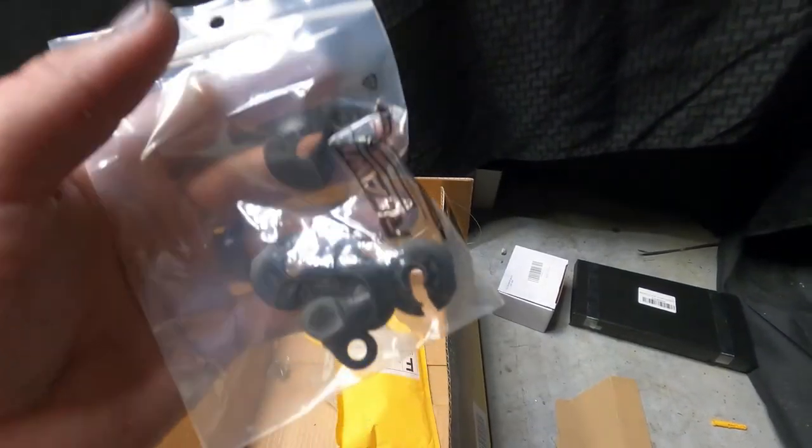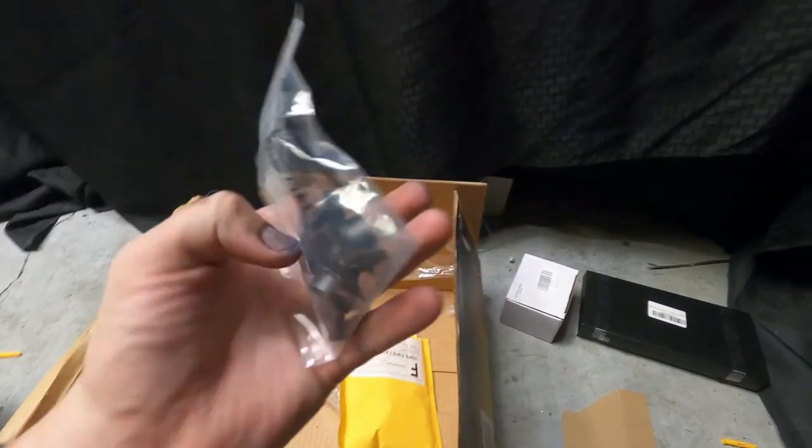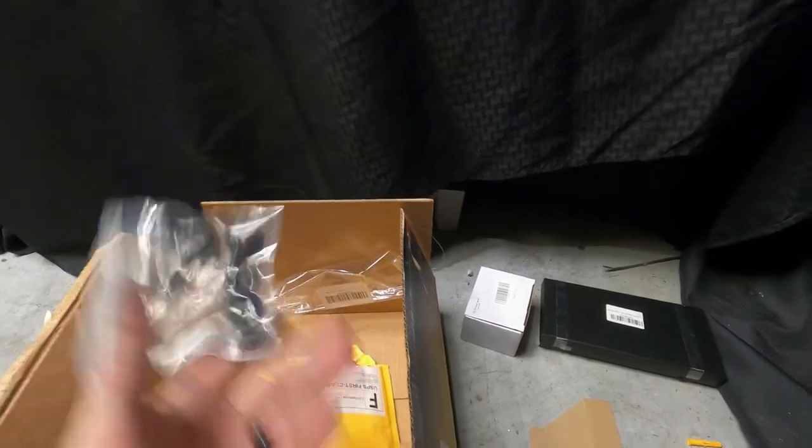We got some Arma parts — these are some shock caps and stuff for the Arma, just in case. But those actually look like not the right part. I don't know.